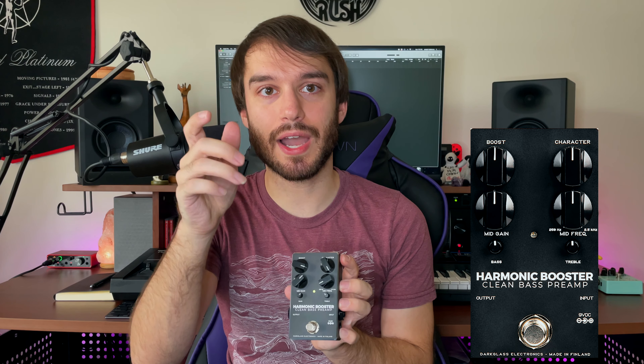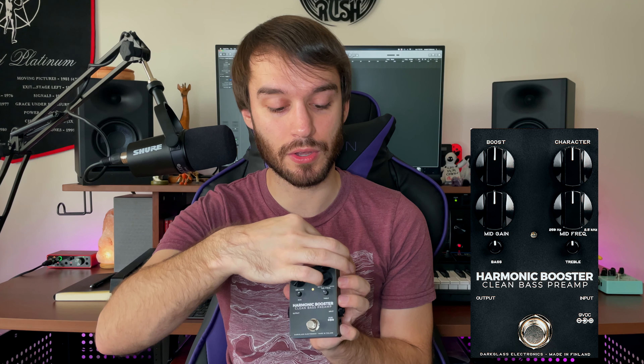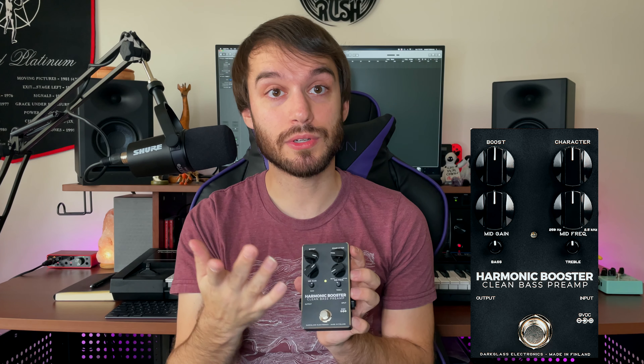So there are four knobs, pretty simple here. Boost, which controls most of the level — I think it adds a little saturation on there too. We have this character knob where if you turn it all the way up, you get sort of a scooped sound where the highs pop out a little more, and if you turn it all the way down, you get a flatter EQ curve.